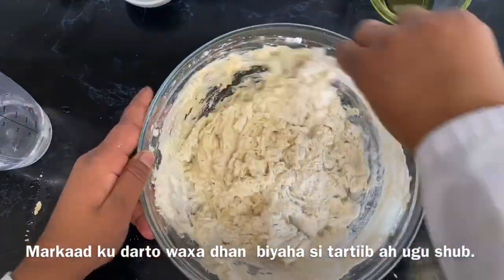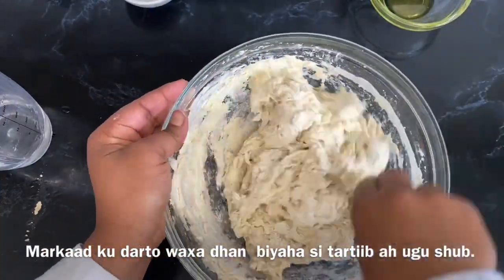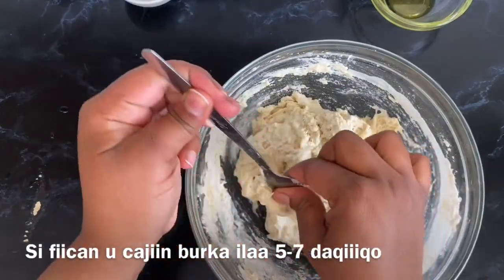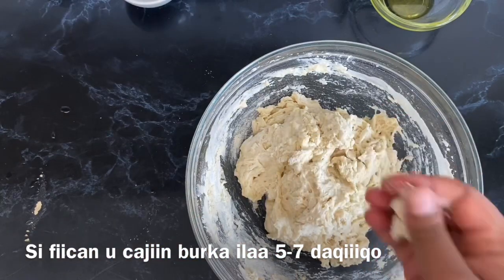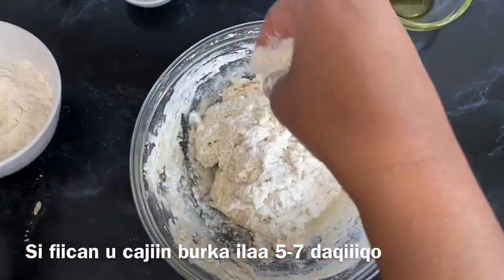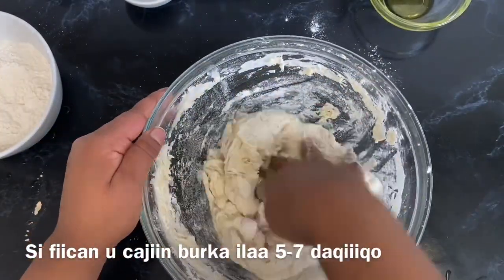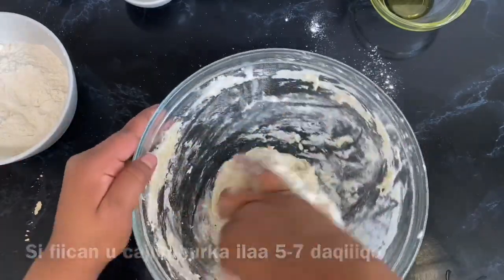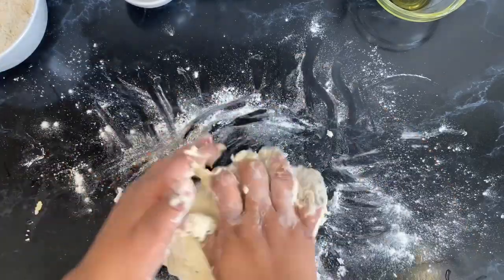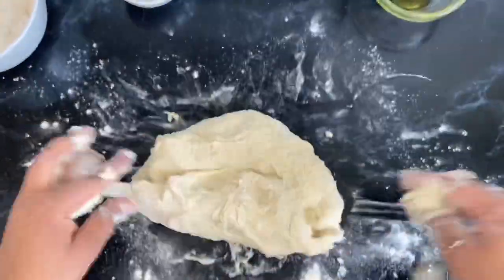It's really important — if you add all the water in one go it becomes either too liquidy or sometimes too hard, so you just want to balance things slowly, step by step. Once everything is done, I've got some flour to help me knead, and I'll dust some flour on the kitchen counter before transferring the mixture.